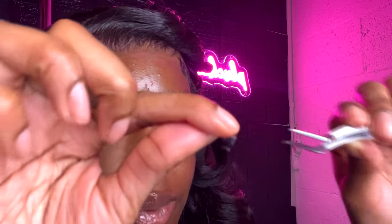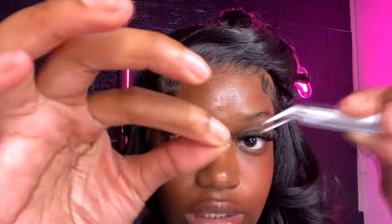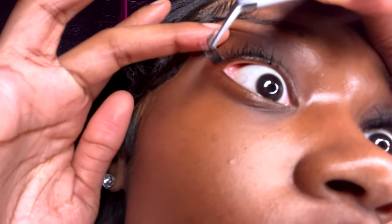I take another size 16, flip it so the band is pointing up to the sky, dip it into the hair glue, then flip it back over so the band is pointing down and place it right next to the one I just placed. Then keep going, keep going, keep going — same technique throughout the eye.